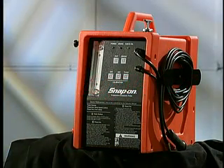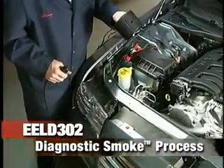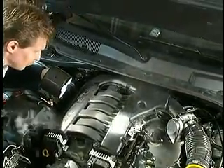It's all made possible by technology you won't find anywhere else. The patented diagnostic smoke process allows you to see the leak. It was developed in collaboration with General Motors, Daimler Chrysler, and Ford Motor Company.